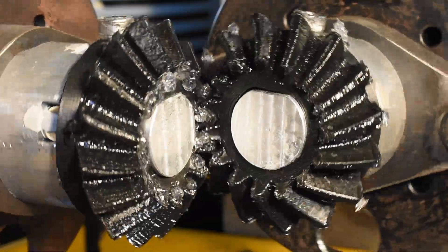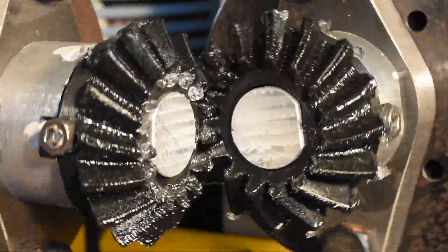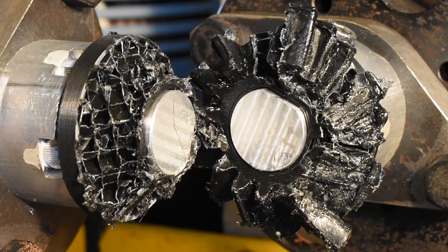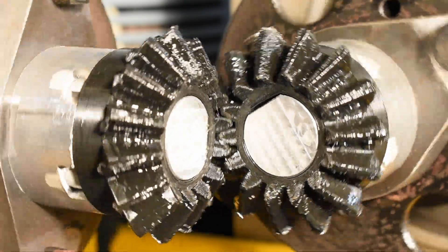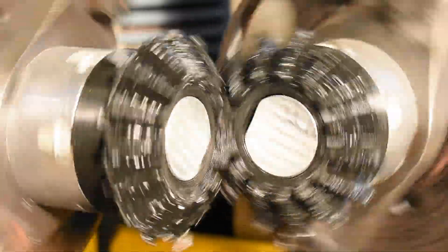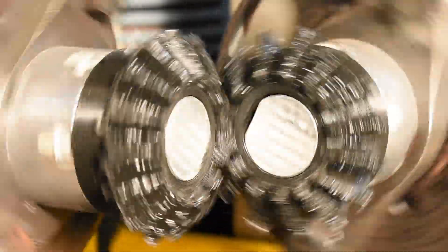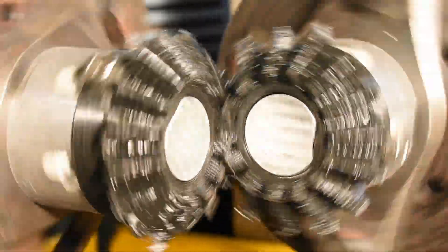Second is the braking test, which breaks the gears. It shows the torque required to instantaneously cause the gears to fail. The final and most complex test is for wear. It shows how well the gears perform long term under constant load, giving a good estimate of how well they will perform in actual use.